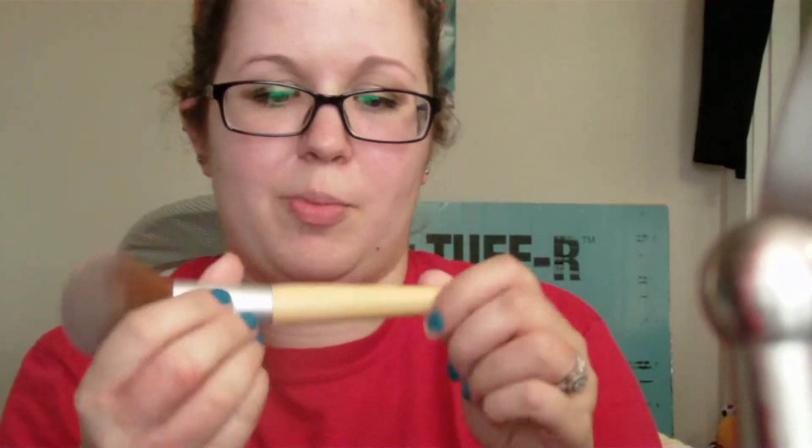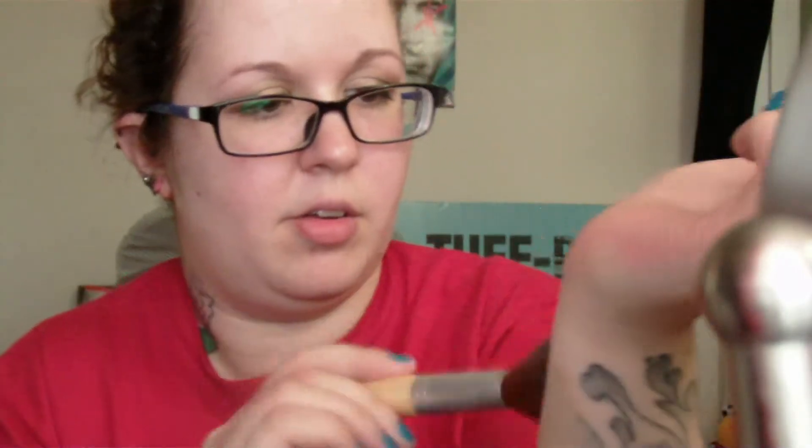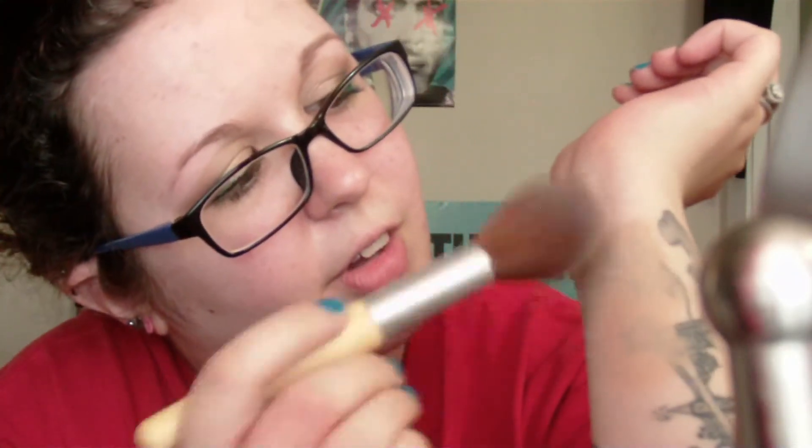Then I'm going to powder over it. I usually use this Ecotools face brush for face powder — it already has powder on it from me testing it on my leg. I get powder on the brush and then tap it, just cause I don't want to disturb it if it's still not completely dry. Using this lighter color powder is going to help the fact that my concealer's too dark and helps it blend in better, and of course sets it so it doesn't start smearing. So there it is with one layer of concealer and one layer of powder — you can still see through it, but it's doing a pretty good job so far.